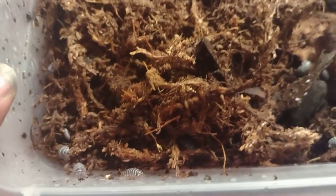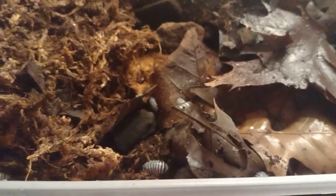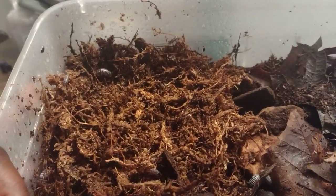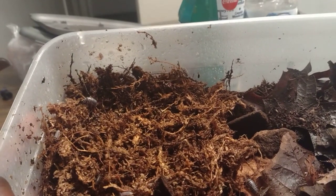I put in sphagnum moss and leaves, which is their main diet, and then I soaked the sphagnum moss with water. We're just gonna let them settle in now. I'm doing quick videos on all these guys since I'm cleaning out their enclosures.